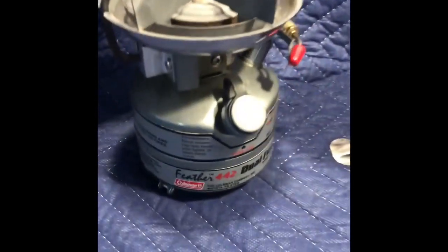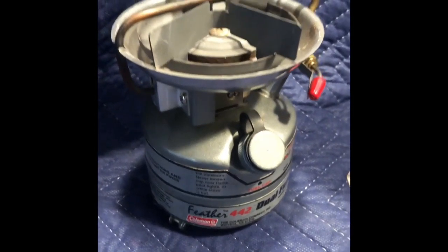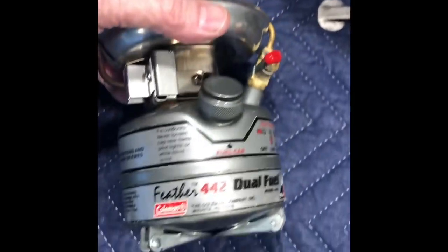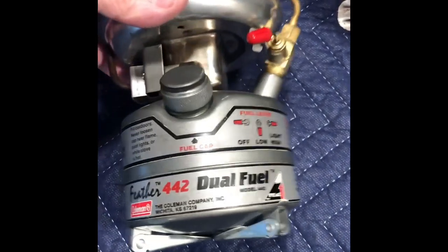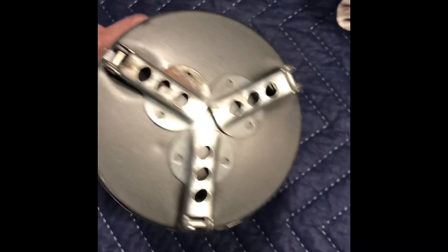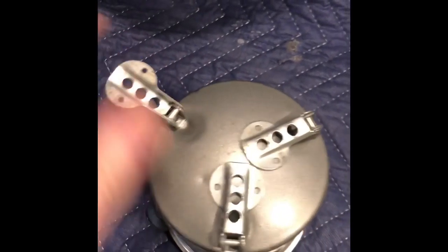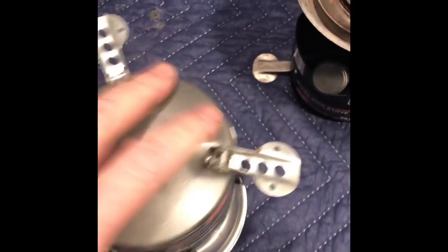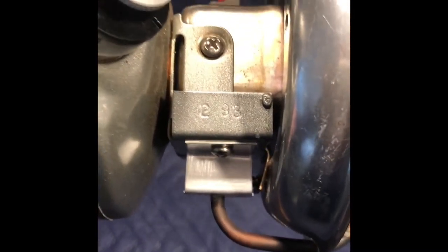More stoves. Single burner 442, dual fuel. Pretty clean. A little bit of rust there on that leg. Nice otherwise. And a date of 2-93.